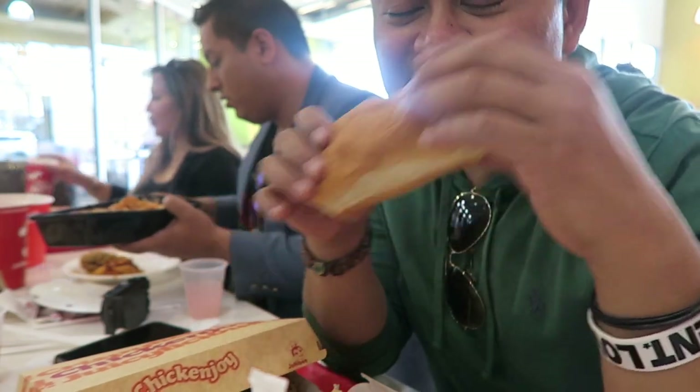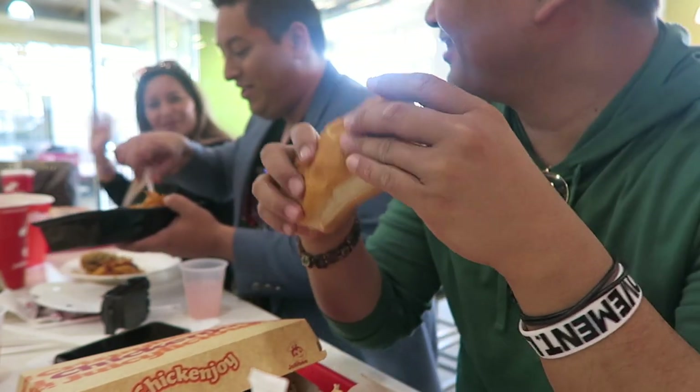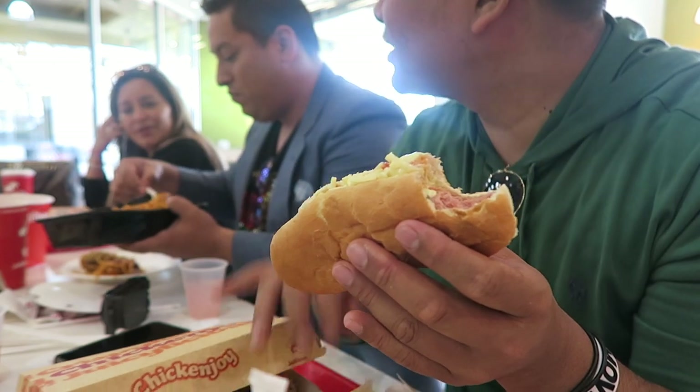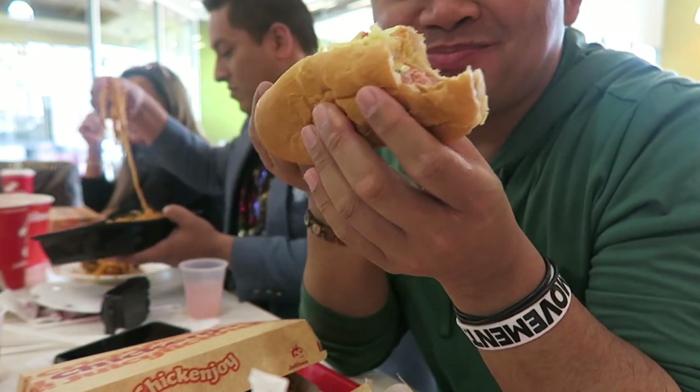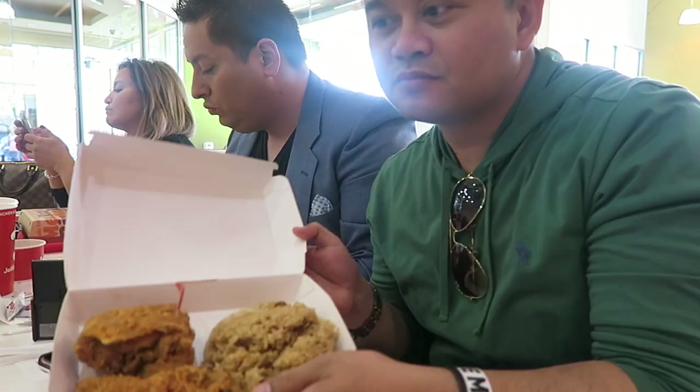There's more, there's more — this is just a little pre, I can't believe it. This is a pregame. Alright, just finished my hot dog, so now I am gonna try this right here.